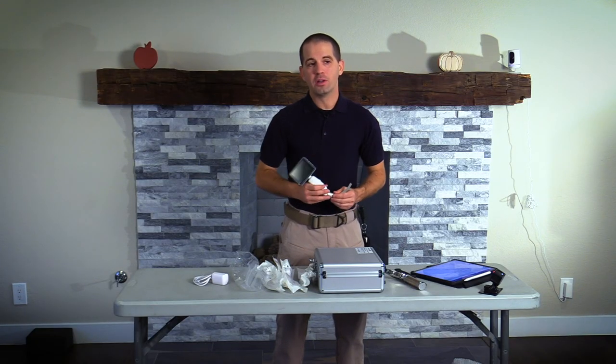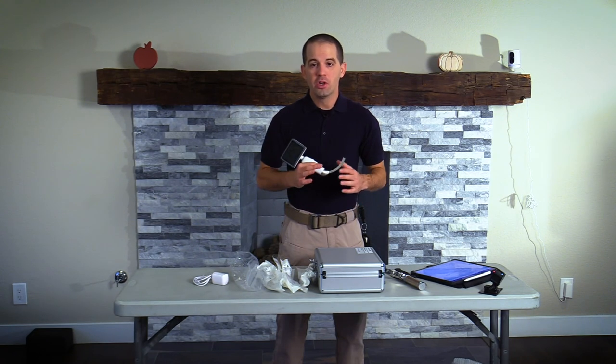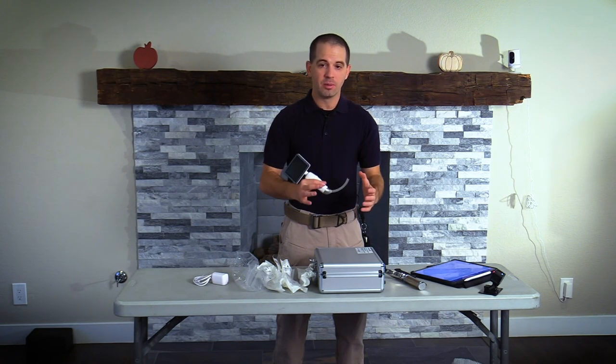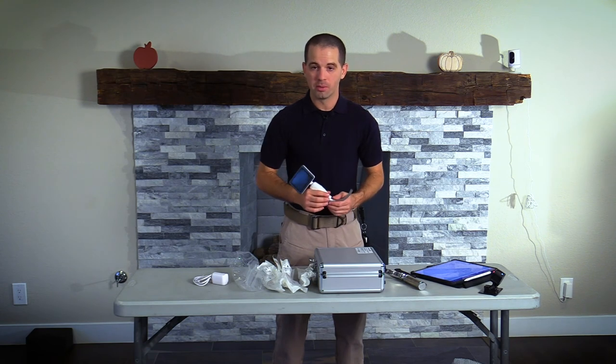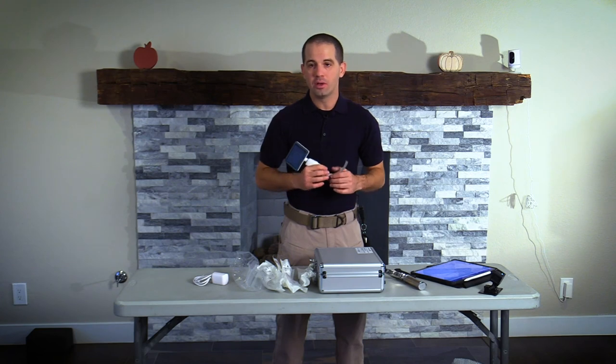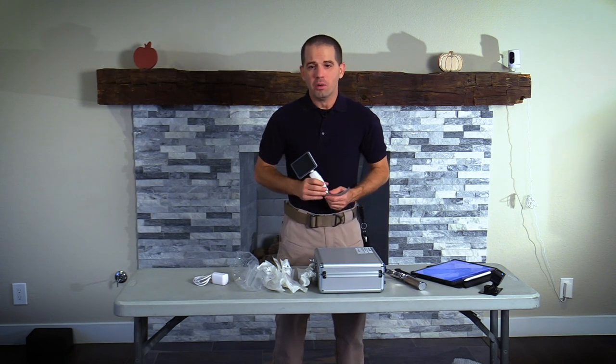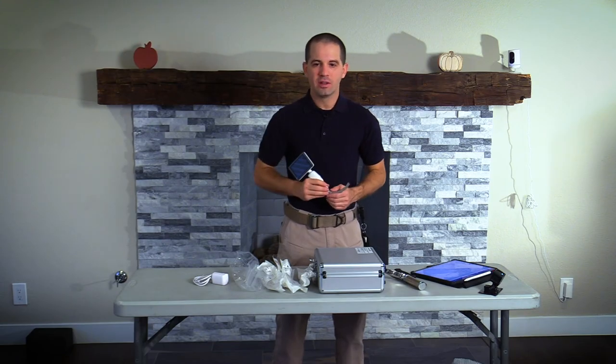Final thoughts on the Clearview Video Laryngoscope: if your agency is not using video laryngoscopy, you should be making that consideration. The Clearview is a great device that I would highly recommend for any agency looking to get into video laryngoscopy. Let me know in the comments below what you're currently using or what your agency is looking to switch to.